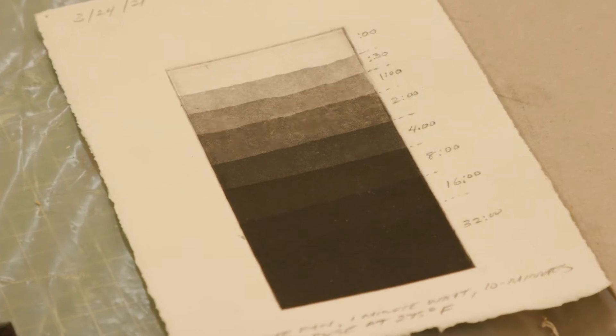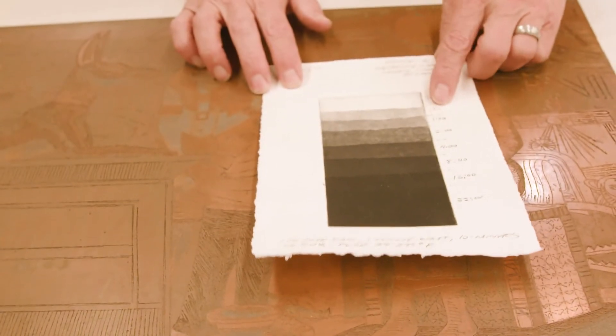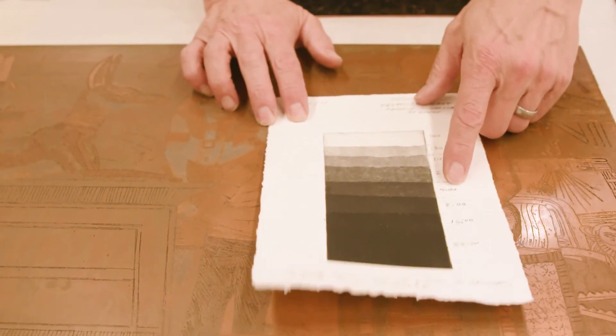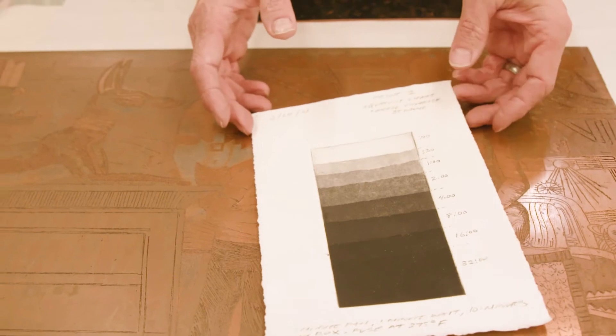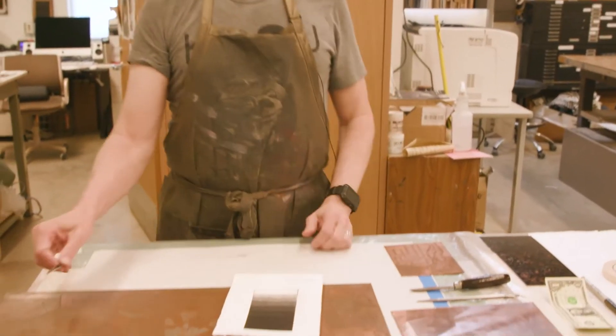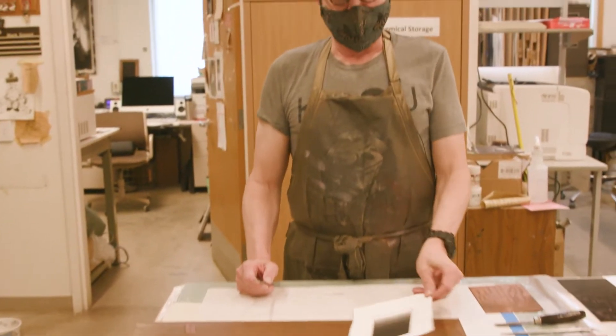You can see a scale here with numbers representing cumulative times — 30 seconds, a minute, adding more time at each step. The goal is to determine your tonal range possibilities: how long does it take to reach a given gray value, and how long to get to black? In order to produce something with a broad tonal range, you're going to be painting out areas periodically, depending on how many different tonal areas you want.